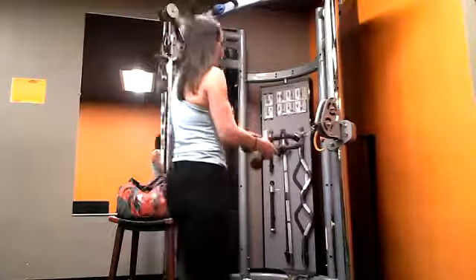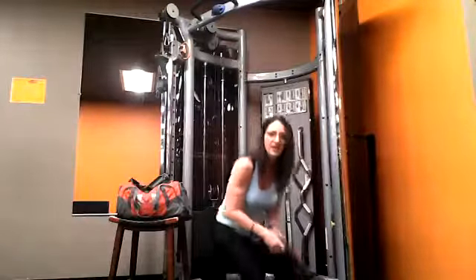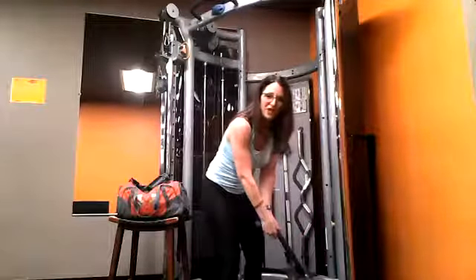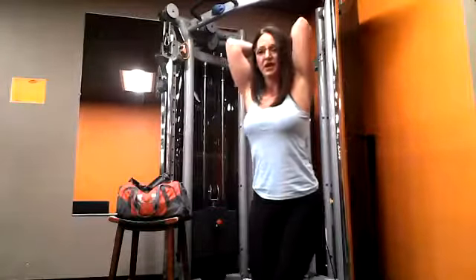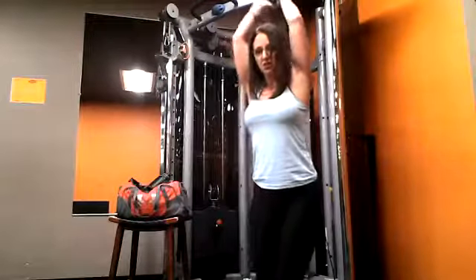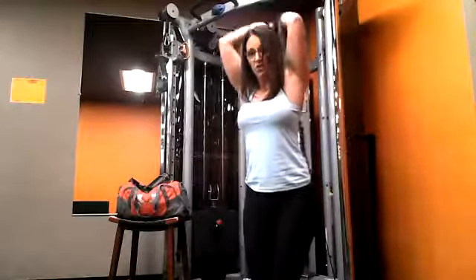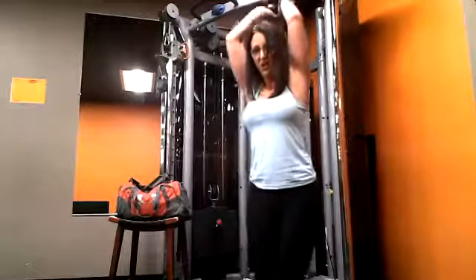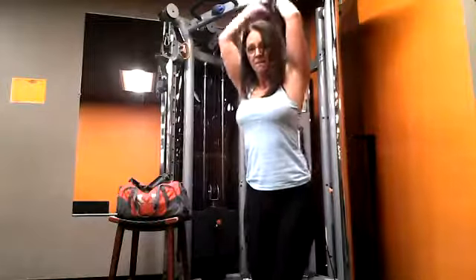Now we're going to drop that all the way down — pull that pin and guide the whole system down. For this one it's going to go behind us. A lot of people get creative with how they do this. I put a little pressure on the band and wrap it around. Sitting deep into the hips, elbows are right here by my ears, pushing straight up. If you're doing this with bands at home, you can put the bands behind your feet or at the base of the door. Here you're really working that tricep.